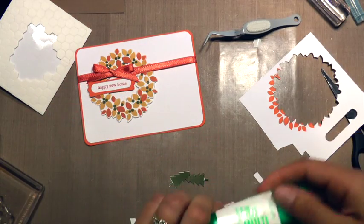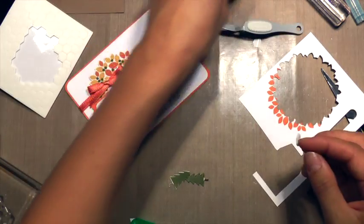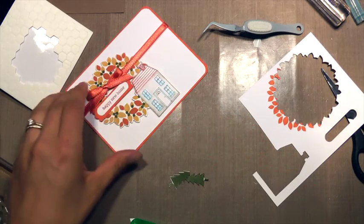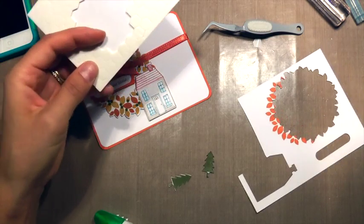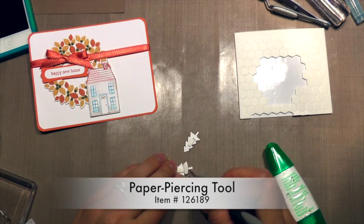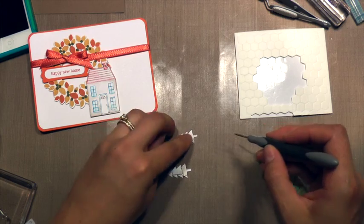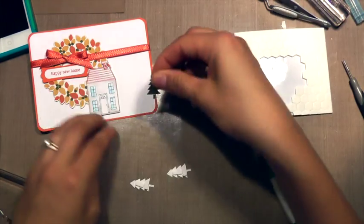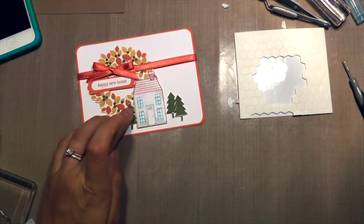Now I'm going to mount on my Holiday Home image. I'm putting some adhesive where it's going to lie on to the wreath, and then some dimensionals where it's lying on to the cardstock. Then I am snipping up my dimensionals so that I have little pieces and using my paper piercing tool to put the Stampin' Dimensionals on my trees. Then removing the backing and putting those trees on there.